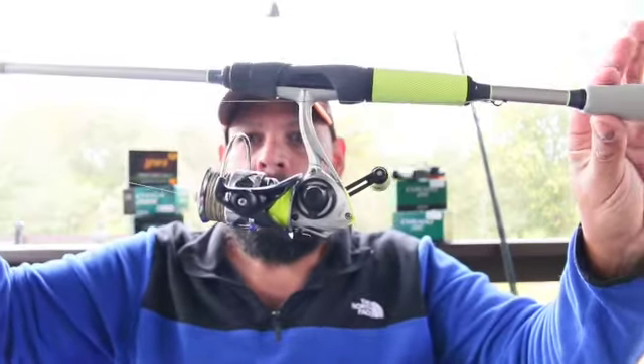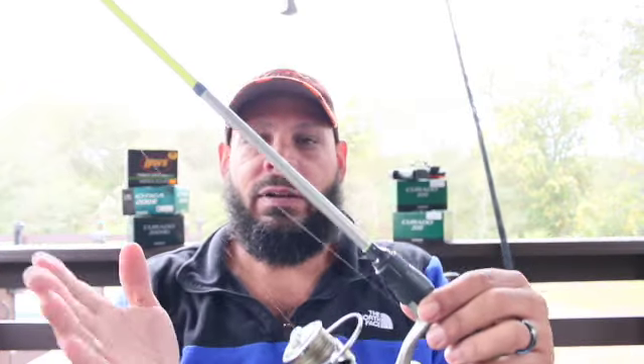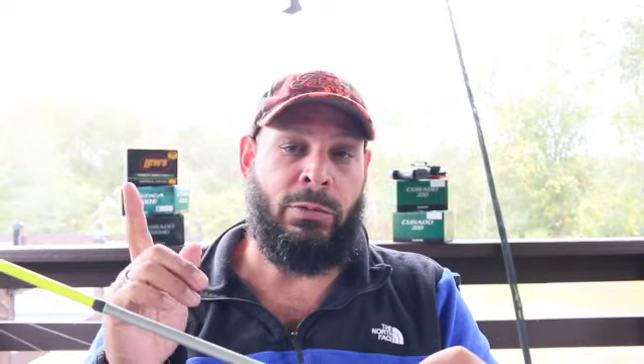This is a baitcaster reel — if you're just starting off, don't even touch a baitcaster. You want to start off with a spinning reel like this. This whole setup is a Lews setup. I got it for about $49 without the braid; add $20 for braid and you're at $69 all in. I'm a Shimano guy personally, and I'm sponsored by Enigma for tournaments, but a spinning reel is pretty much all you need.